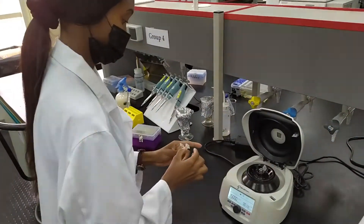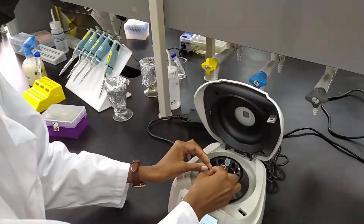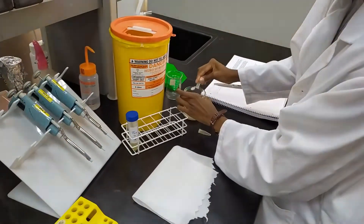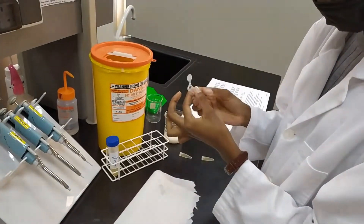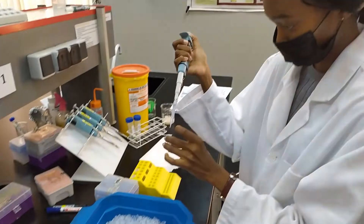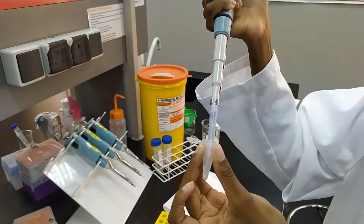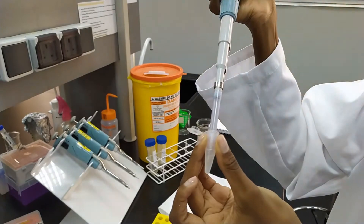Once ready, you will spin down these cells in a microfuge to separate them from the media. Don't forget to balance your tubes. Next, you will remove the media from the pellets — make sure to tap the tubes out well. Then resuspend the cells in some cold calcium chloride, very gently by pipetting up and down. Be sure not to vortex. Once you have them resuspended, you will spin them down again in a centrifuge and repeat the resuspension in calcium chloride again.